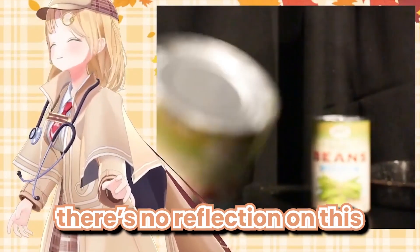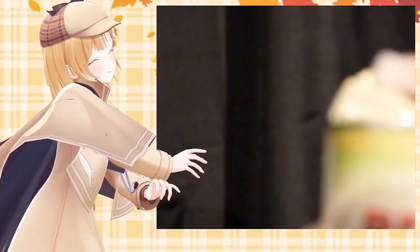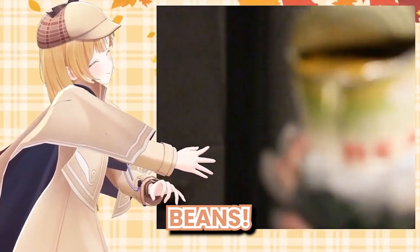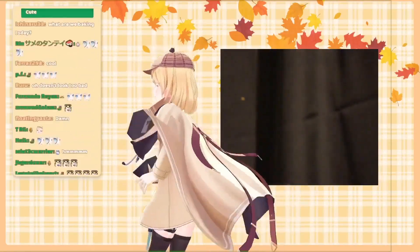There's no reflection on this, is there? These are organic beans. I spilled some, I need a paper towel. I've made a hole — contact has been made.